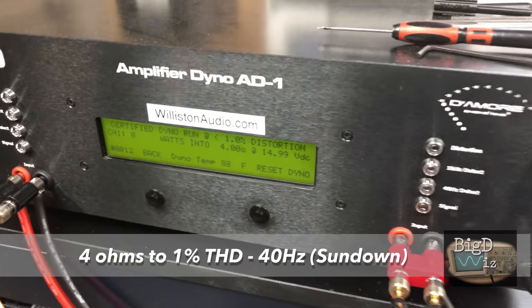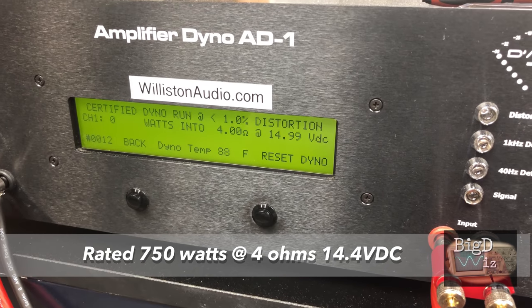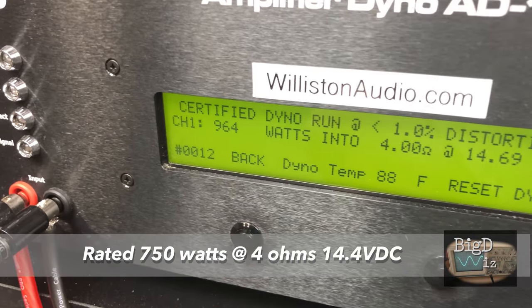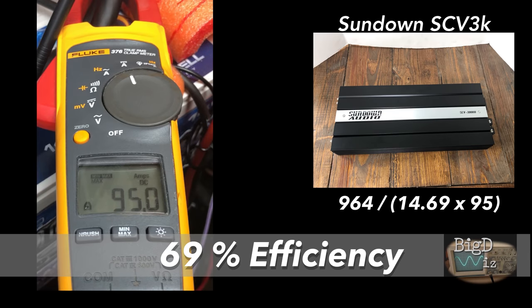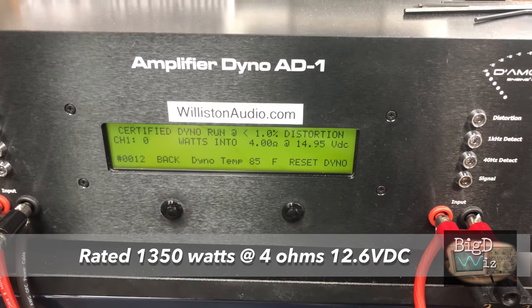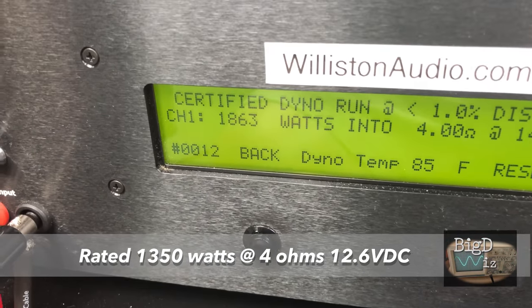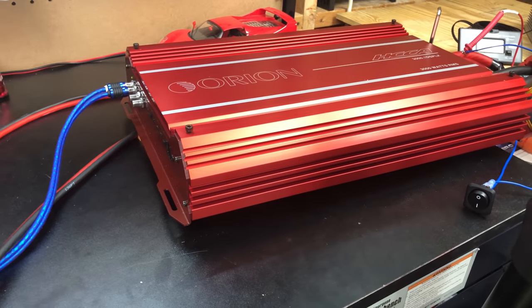Sundown 3K — we're going to try 4-ohm certified, rated at 750 watts. Let's try it at 40 hertz, up to 1% THD. Result: 964 watts at 14.7 volts, 95 amps. Now 4-ohm certified where it's rated 1350 watts — result: 1863 watts at 14.41 volts and 193.7 amps. Oh my goodness!